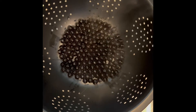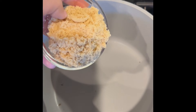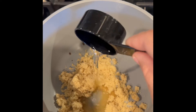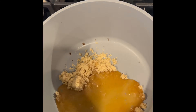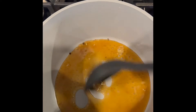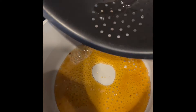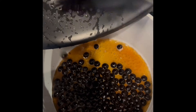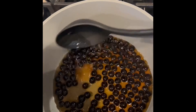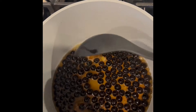I just strained the boba. Now back on the stove at medium heat, we're going to add our brown sugar and about three tablespoons of water. We're just going to mix that together, and now we're going to add our boba back in. We're just going to let that reduce — this should take about five minutes until we see a syrup consistency.